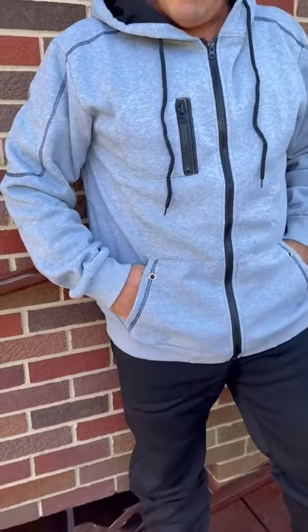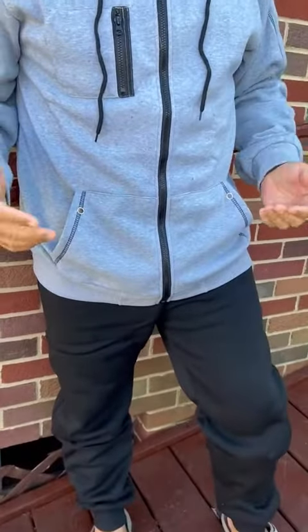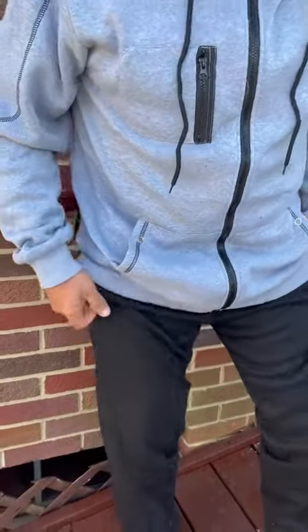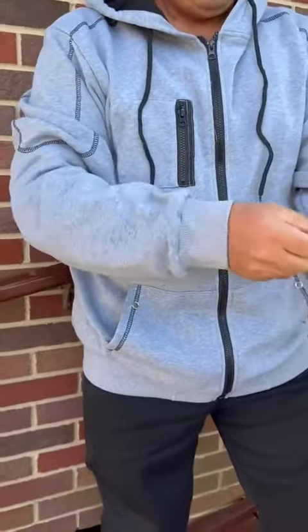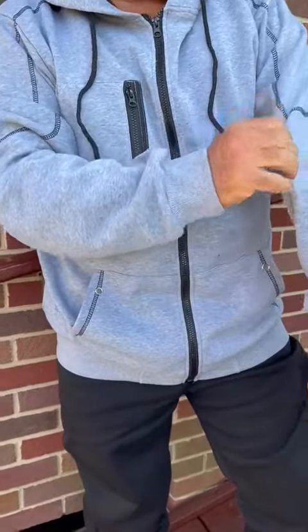You're looking here at this jogging suit. I ordered it in a size large and it still has room — you have room in it, so you can definitely layer underneath it and still have room.